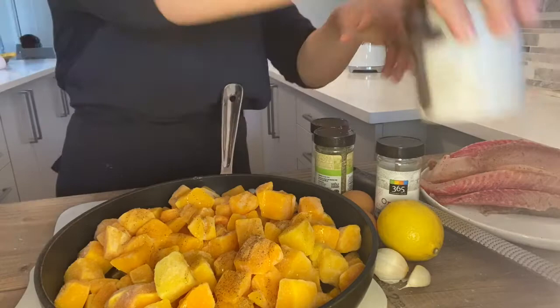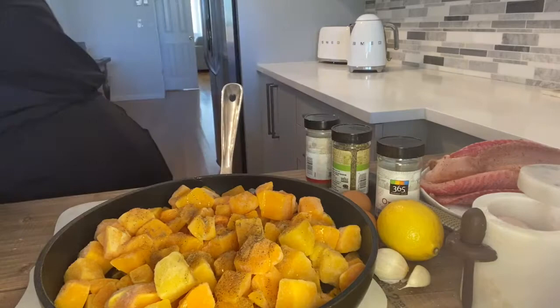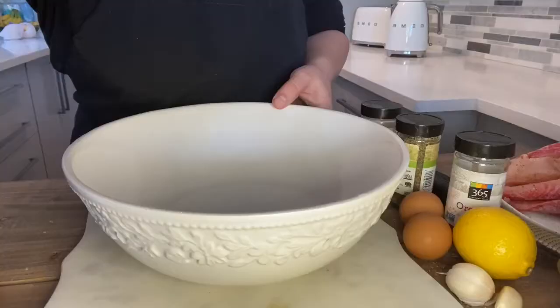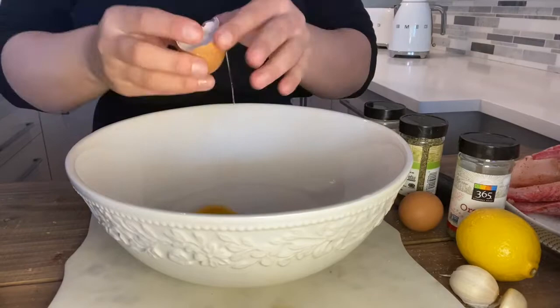We're going to use the same spices — thyme, coriander. You can skip them, use them, or add whatever you want. This is your food. You don't have to like what I like. If you don't like thyme and want to put rosemary, go ahead.